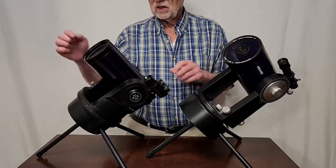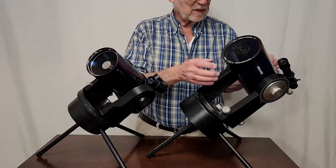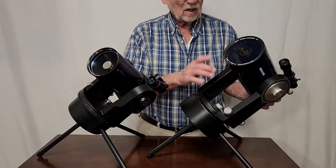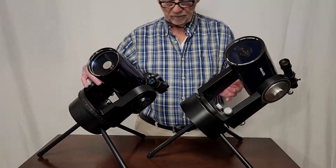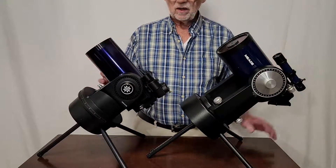I want you to notice that — this is a little bit deeper metallic kind of blue. Of course, this is a much different telescope too. This is a Maksutov 90mm. This is a four-inch, 102mm, and it's of course Schmidt-Cassegrain. They're comparable in size, though. Everything is very comparable.